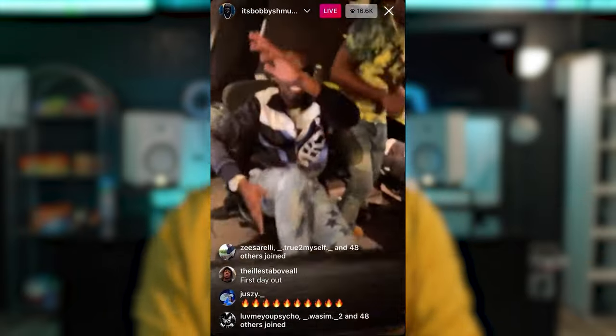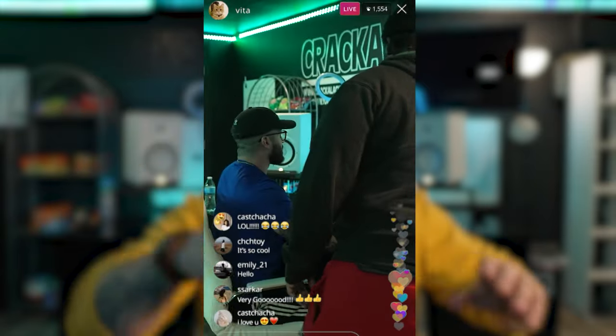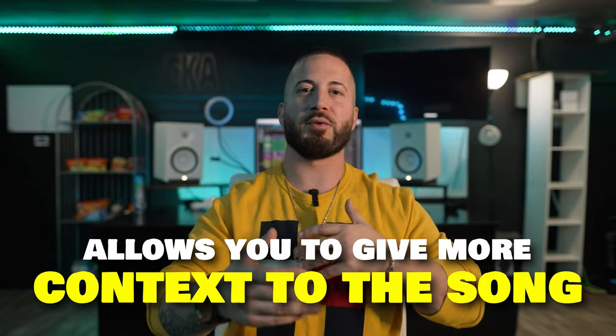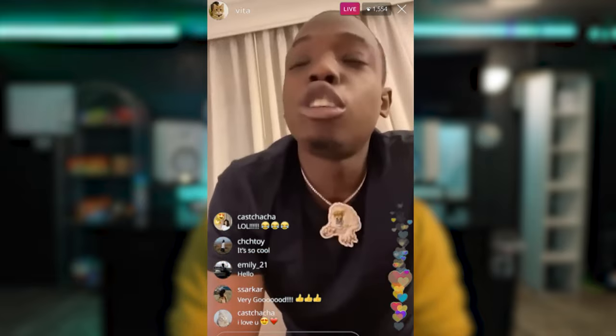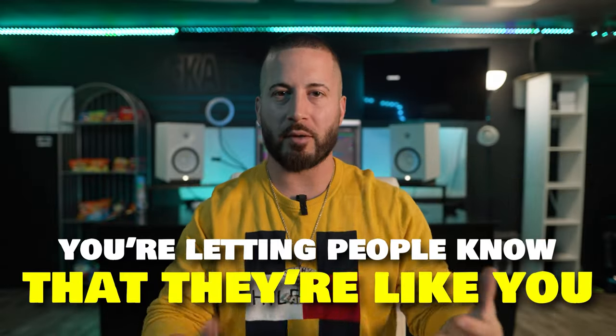Next is going live from the studio. It's another way to build that perception, show people you're in a nice professional studio. You're engaging with your audience, answering questions, saying what's up to different people, letting them preview the music — maybe while the engineer's mixing the song they hear little parts of it. You can give context to the song: what it's about, what inspired you to write it. As you're live, you're talking, engaging, letting them know how you were feeling when you wrote it. Being relatable, authentic, vulnerable — letting people know they're like you, you have things in common. That's how you establish connection when building an audience.